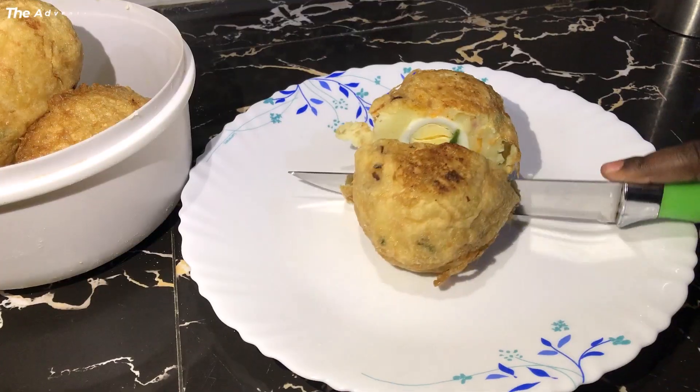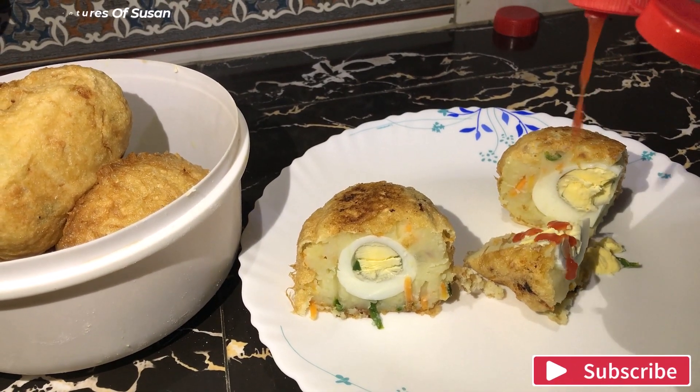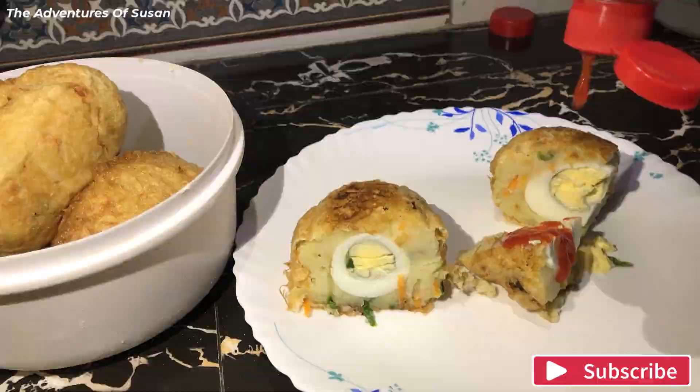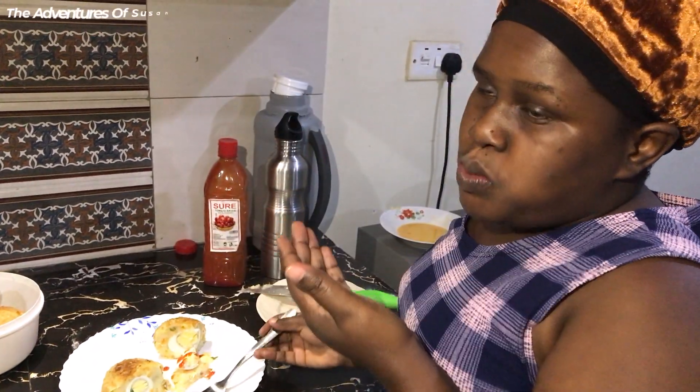Hello lovely viewers, welcome back to Adventures of Susan, the ultimate destination for mouth-watering recipes and cooking adventures. Today we have for you a step-by-step guide to crafting the most irresistible egg rolls you'll ever taste. If you are ready to embark on this flavor-packed journey, hit the subscribe button, give us a thumbs up, and let's get rolling.